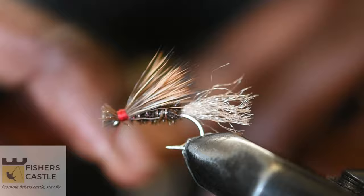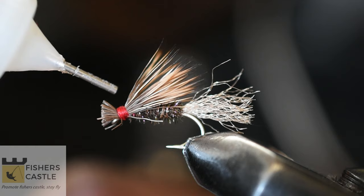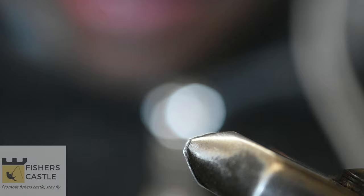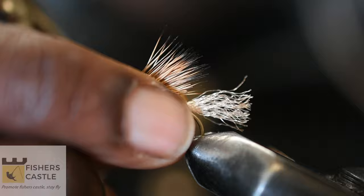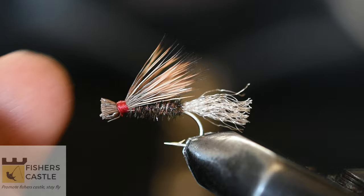Once I'm done, I'm going to finish off with a whip finish, then come in with my scissors and cut out my thread. I shall then come in with my head cement and put a tiny amount around my thread to keep it from coming apart. I'll then take the fly out of the vise to trim off some of the elk hair.